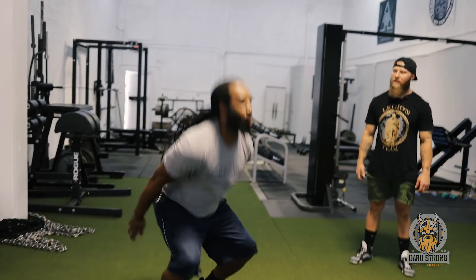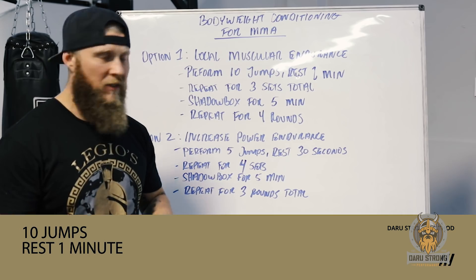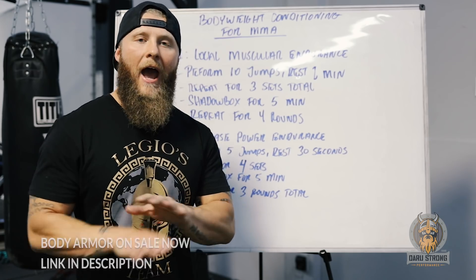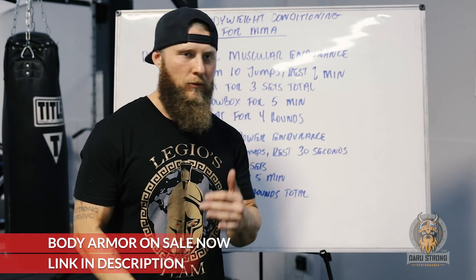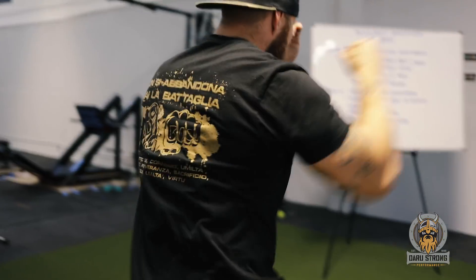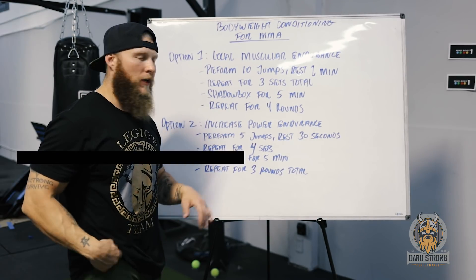We're going to work through that in a dynamic fashion using squat jumps — simple to do, improves technical efficiency, and gives a plyometric benefit by hitting the ground and redirecting force fast. Perform 10 jumps, rest one minute, repeat for three sets total. After three sets, do a five-minute shadow box to shake out any lactic acid, then repeat that sequence for four rounds total.